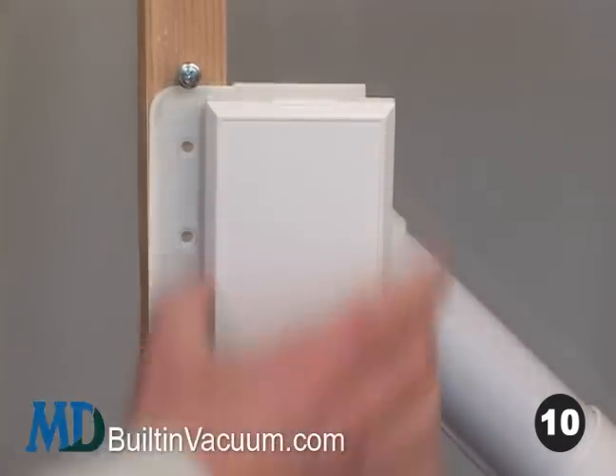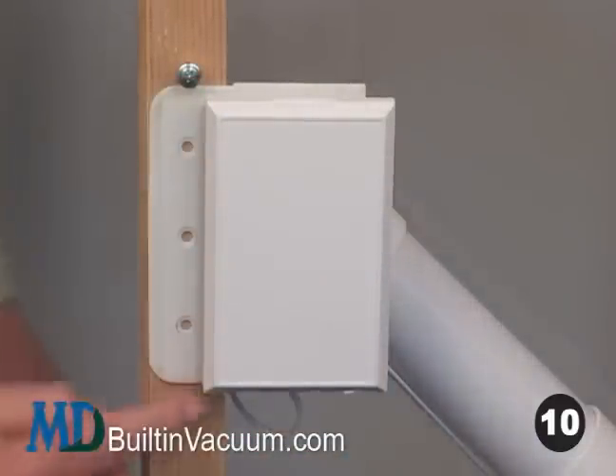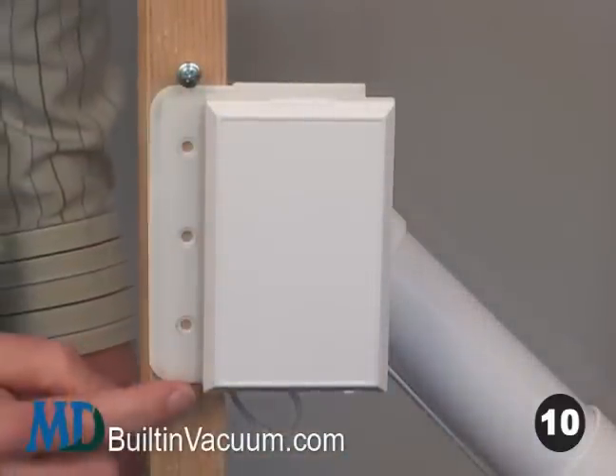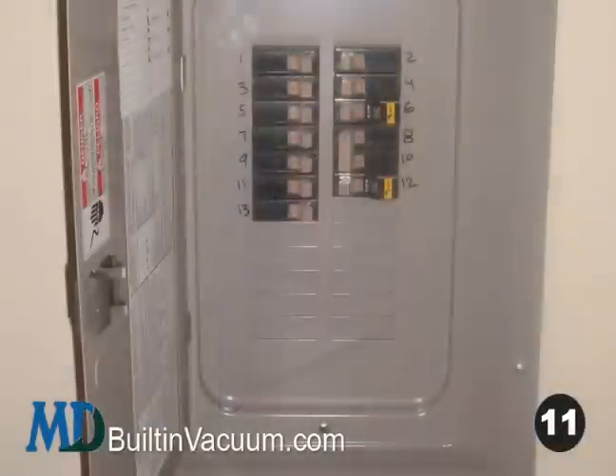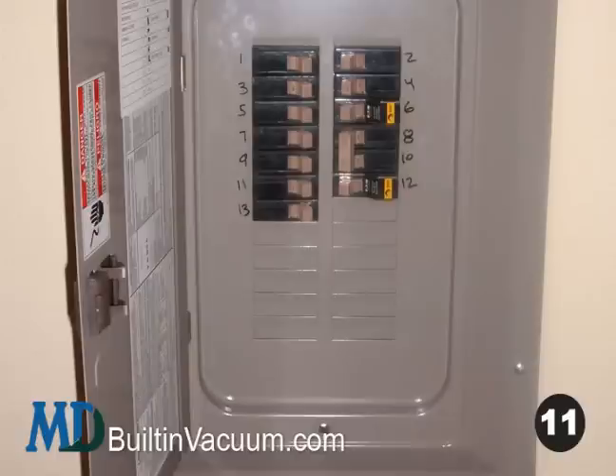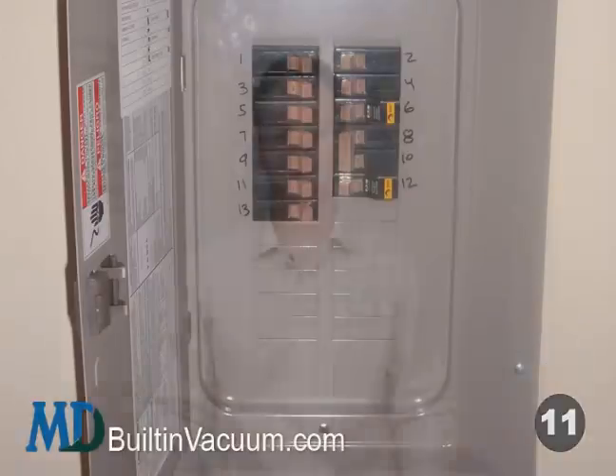Looking from the side, see that the inlet is flush with the wall and straight, not bent. Eleven, plug back in the main unit, turn back on the electrical circuits that were off, and you're done.